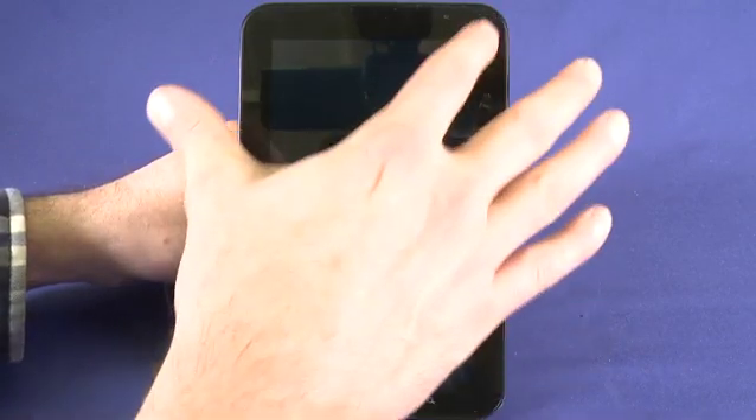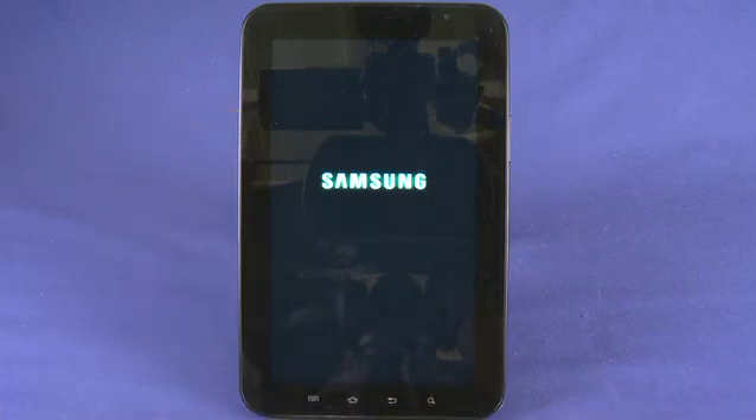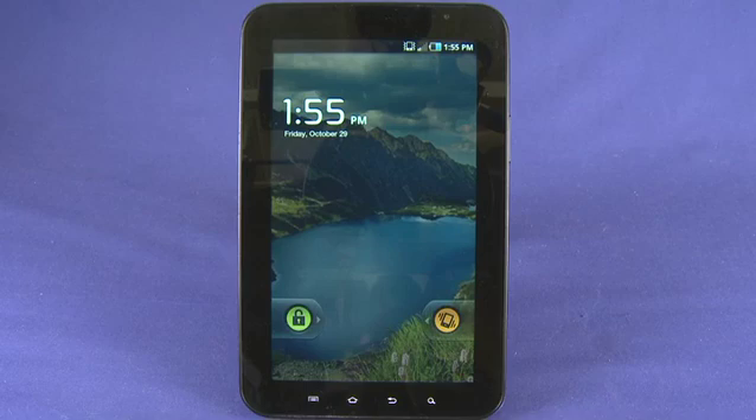So if we take a quick look at the device here, we can see the star of the show is a 7 inch capacitive touch screen. There were rumors that it was going to be an AMOLED screen, but it's actually an LCD screen.